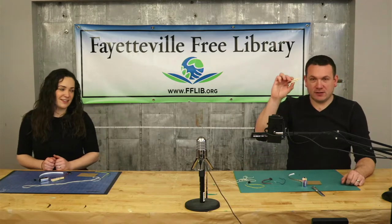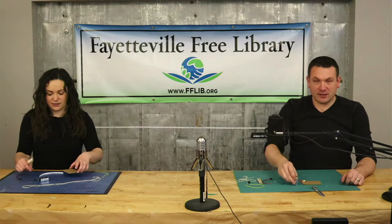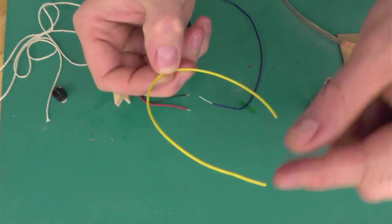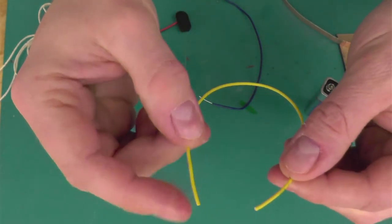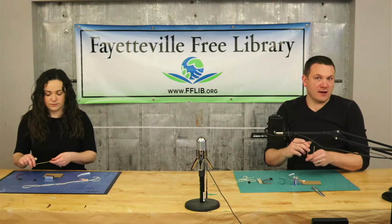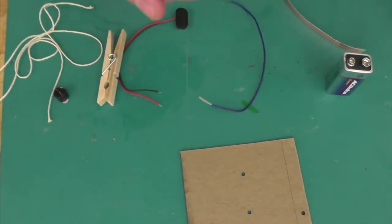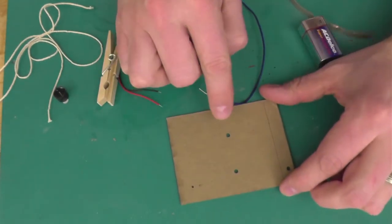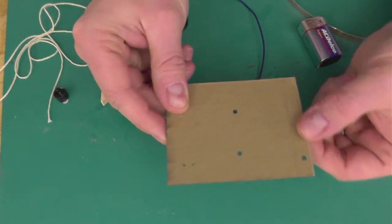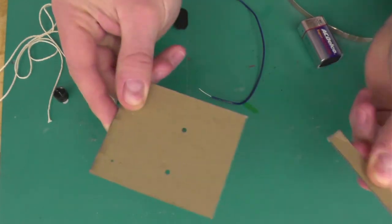For our first step, go ahead and grab the clothespin, the battery, and the one piece of wire that is not stripped — so it has insulation all the way to the end. We're just going to use this as a tie-down. We'll have our project board laying down in front of us. On our project board, you'll see these two larger holes and a perforated area — we're just going to snap that off right now. We don't need that.